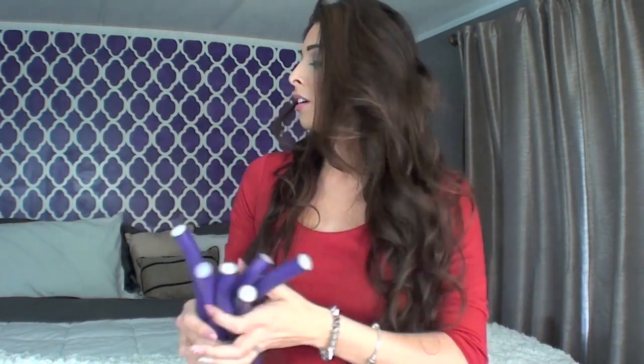Hey guys, I'm getting ready for bed and I'm gonna show you how to use these flexi rods. They're really very easy to use — I have about four, five, or six of them here. I'm gonna show you how to put them in so you can cut the time in the morning doing your hair. I wore them last night so this is already a day old and they're still curly and bouncy. I don't use any heat because all I do is sleep on them. So since I'm getting ready for bed I'm gonna show you how I put them in.